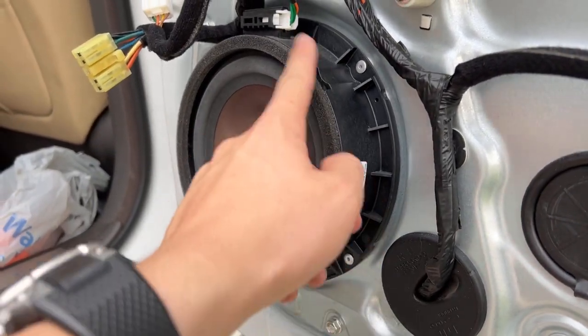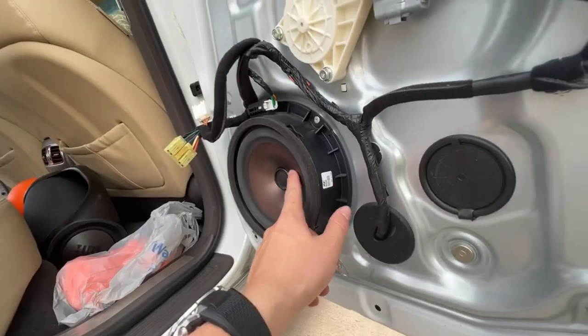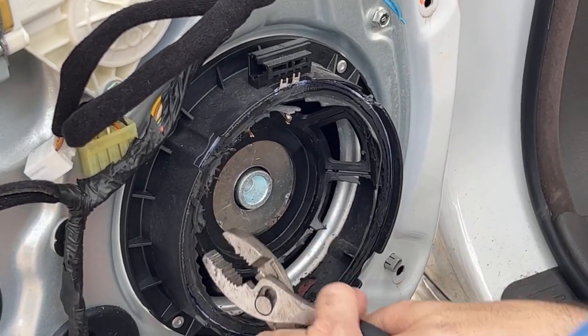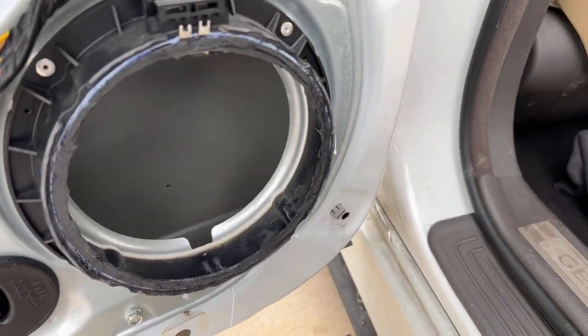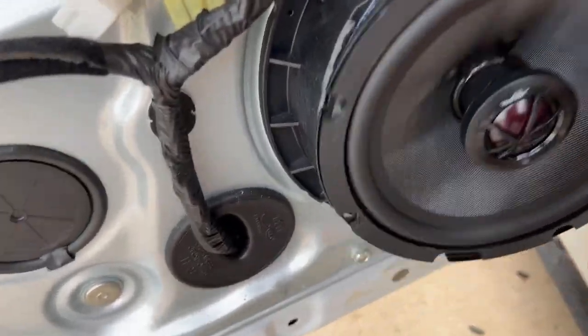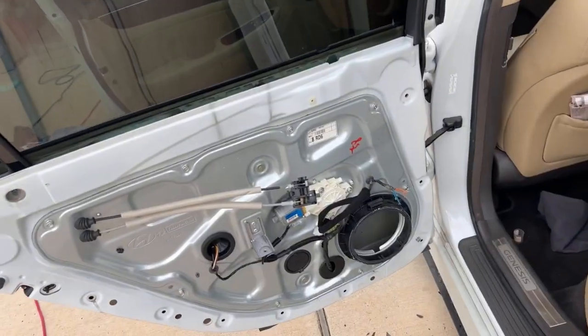So we're just Dremeling away until it fits — clawing off the old magnet right now. Here's the finished result: we Dremeled it up, Dremel until you see it fit, and then you can get in there and now it's all flush. That's the best part. Then you just screw it in, solder the wires, and then you're good.